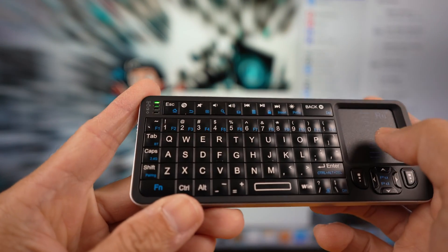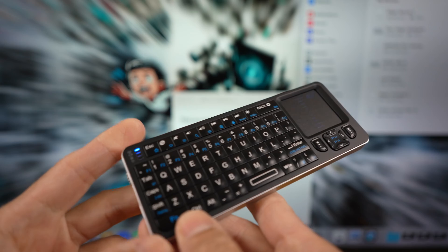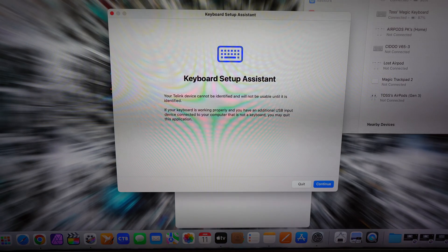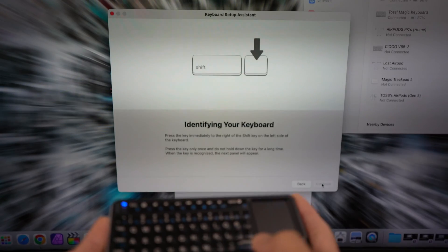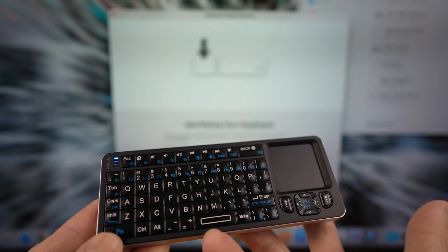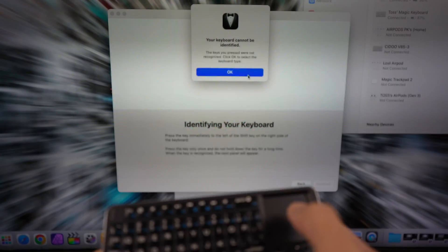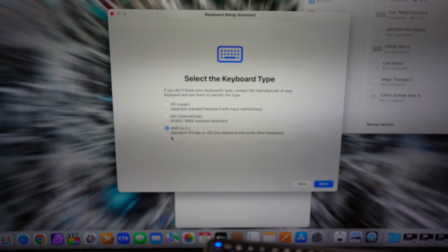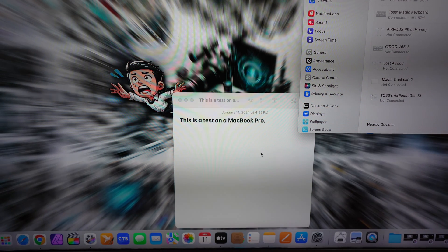Now let's try Bluetooth mode and pairing. Hold the function button and Bluetooth or the tab button — you'll see the blue light come on and the MacBook will detect it. Select it from nearby devices and you'll be brought to the setup page again. Since there's no right shift button, just press any key until the prompt appears, select OK, choose your keyboard type — ANSI US — then select Done. You're good to go.